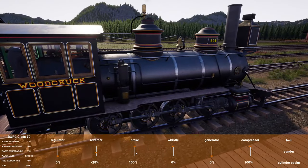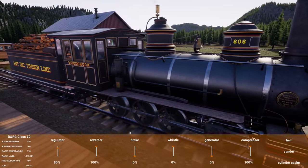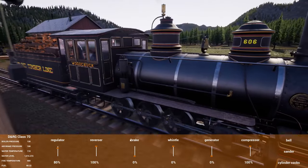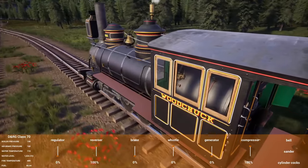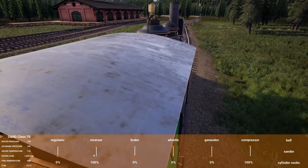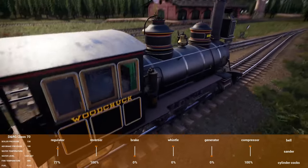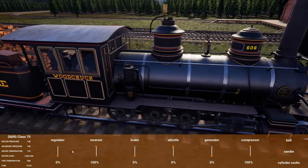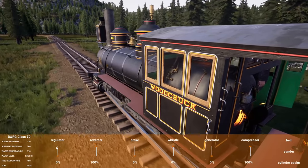Brakes off, reverser forward. The water level is rising so it's pulling water from the tender now. Oh, we left the wood box door open — we'll straighten that out in just a minute. We're gonna have to flip some rail coming up here, so we'll jump out and straighten out the box then too.